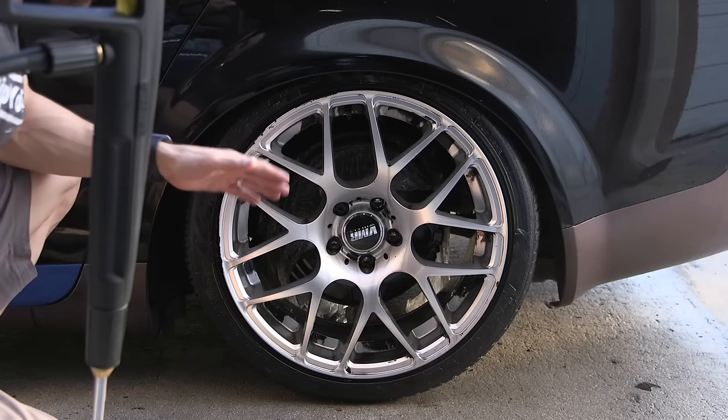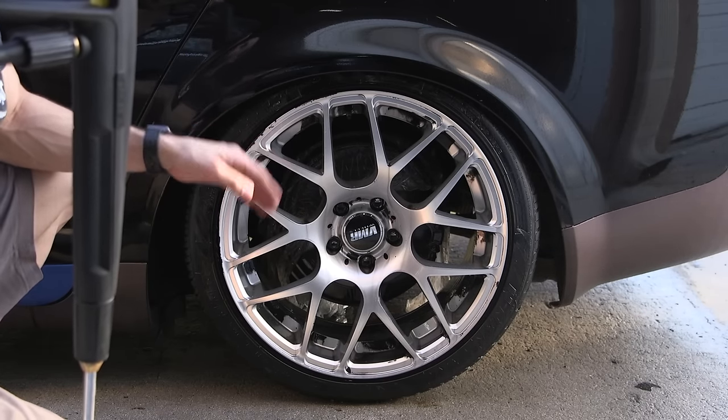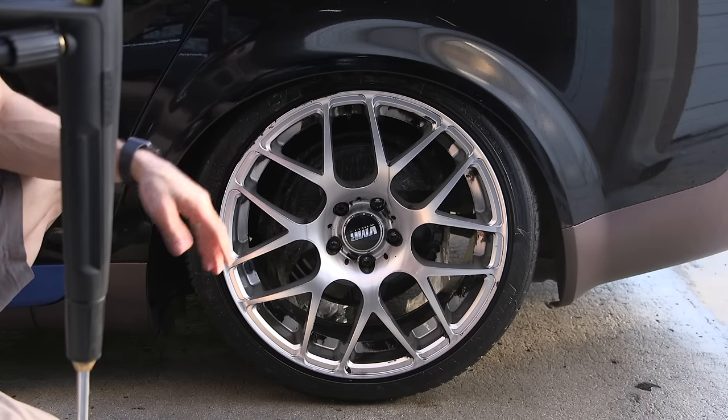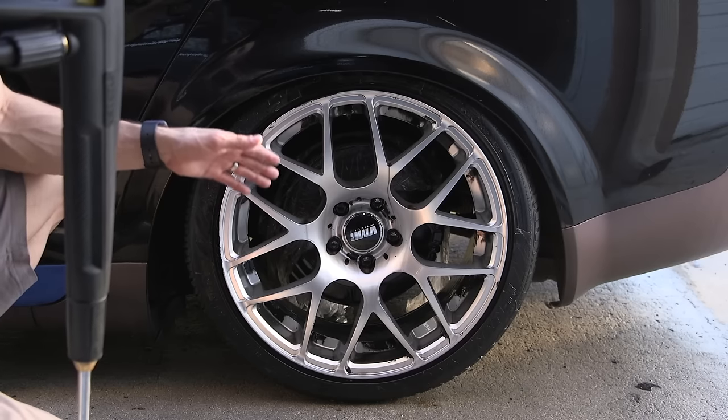We've waited another 60 seconds and we're going to go in with our second round with the pressure washer. This should be enough to clear almost all the PlastiDip off the wheel. In extreme situations, you might have to do a third application.